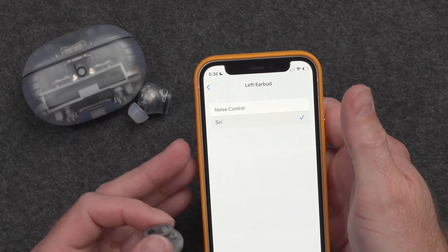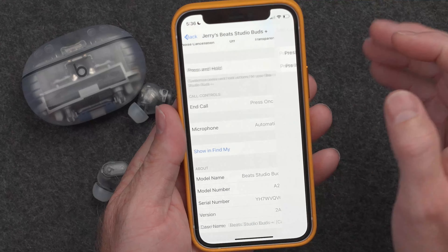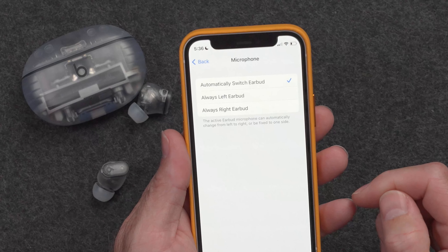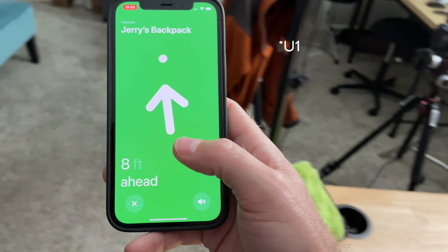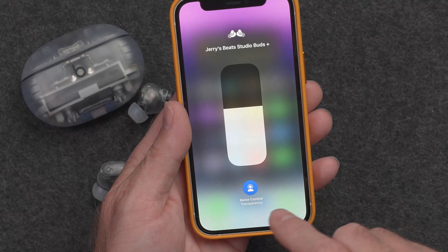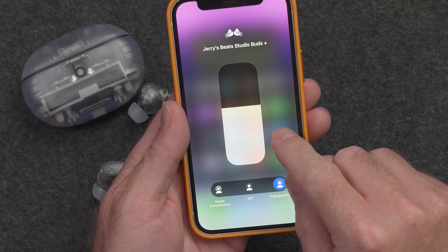You can also tell it to activate Siri. If we scroll down on the main settings page, we can select press once or twice for ending calls. For the microphone, you can tell it which one to be the microphone when you have both buds in your ears — it's probably best to just leave it as automatic. Then there's Show and Find My, so these will show up in your Find My app. However, you won't be able to get that really precise location information like you can with something with a U2 chip, like the AirPods Pro 2. And that's it for settings — but you can go into Control Center and control the volume of the earbuds, or tap and hold to adjust transparency or noise cancellation, or just turn it all off.